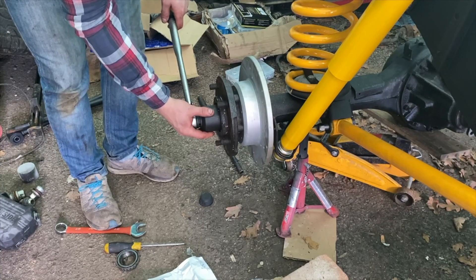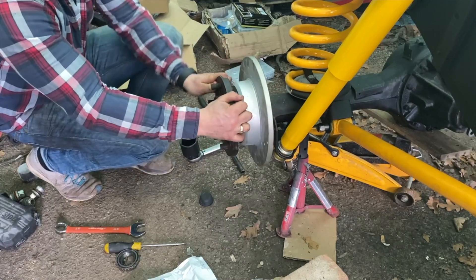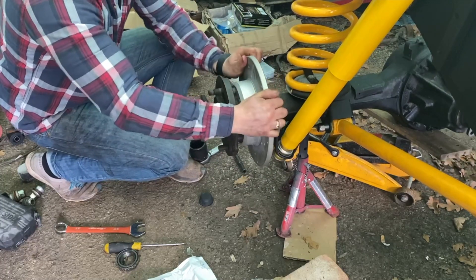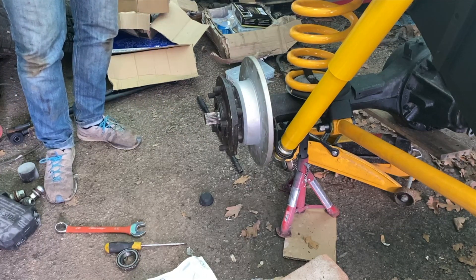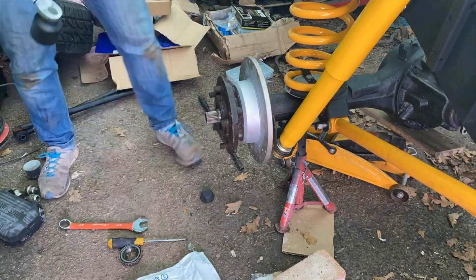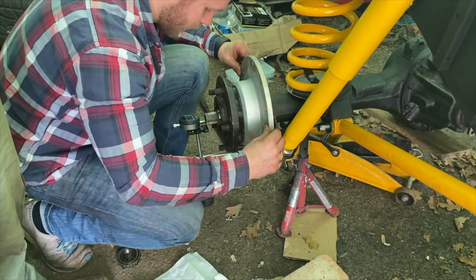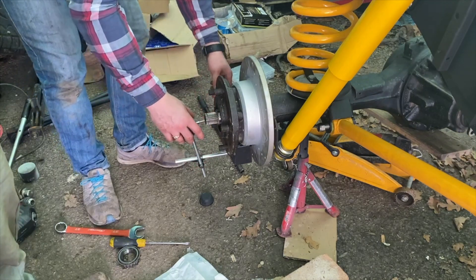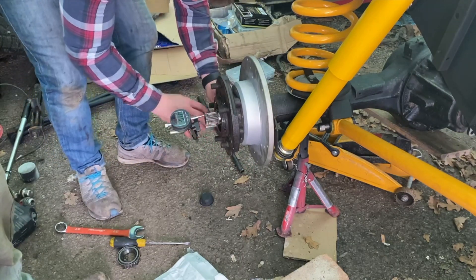We're just on the rear now, doing the same process as the front with the purple spacer in there and we're going to measure the end float. Lewis has tightened it to 30 newton meters, given it a wiggle so the bearing seats, and then tightened all the way to the correct torque of 210 newton meters. We'll get the dial gauge on it and see what's what. We're reading 0.00 — no end float registering really. We got a little bit on the first go but on another crack it's not really registering any, so the purple spacer is the correct one for these rears.